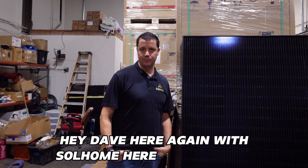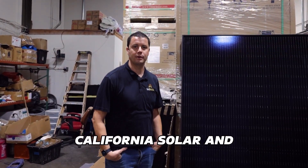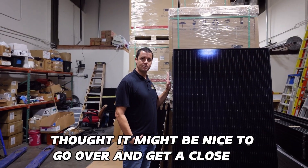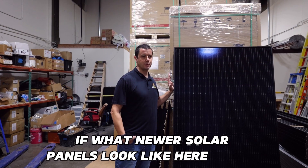Hey, it's Dave here again with Solhome here in Escondido, California, solar and battery HVAC installer. I thought it might be nice to go over and get a close-up of what newer solar panels look like here in 2023.